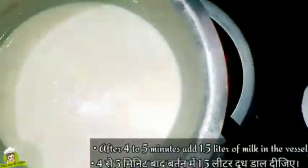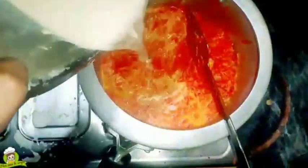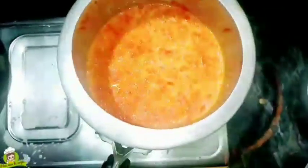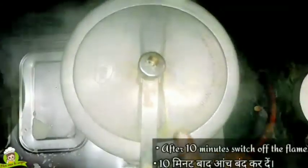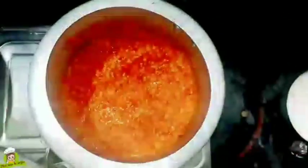We will cook for 1-2 whistles and add 1 kg of gajar. We will put only 2 cups of water in the same way, then we will close the cooker. Now let it cool — see, the gas has released and now it will cool down.